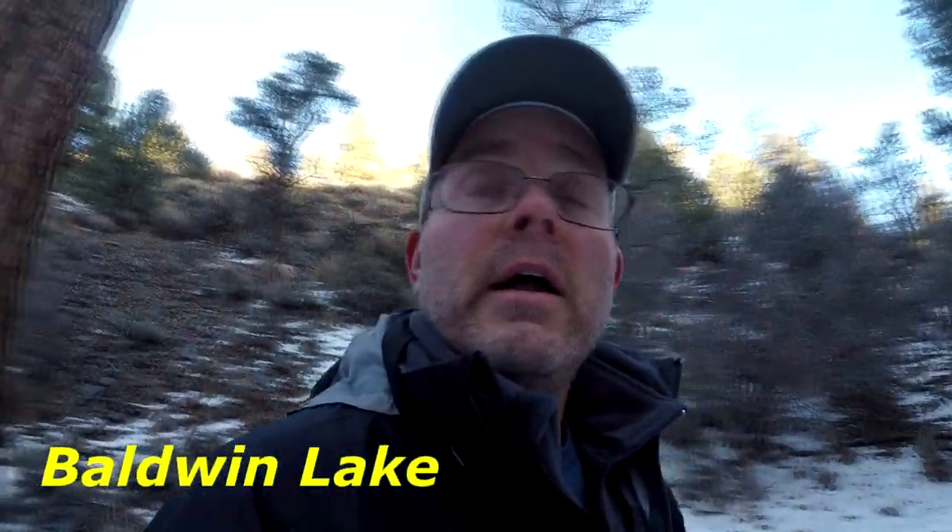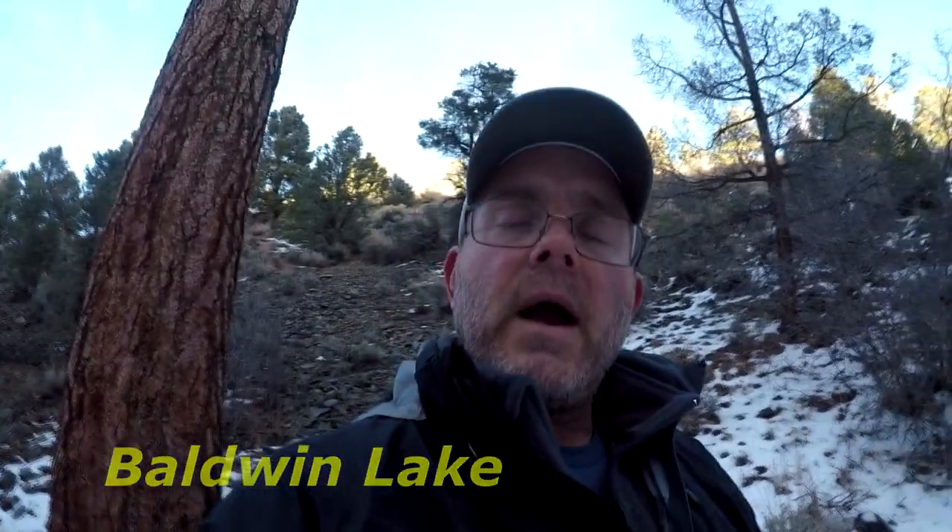Hey everybody, it's Craig and Timber and we are here today in Baldwin Lake area of Big Bear. It's cold, we've got some fresh snow, so Timber and I thought we'd take a chance to head up to the local view spot, get a little hike on, and at the same time we're probably going to show you the new Ruffwear Not-A-Hitch system. So hang out, come along, and let's take a look.